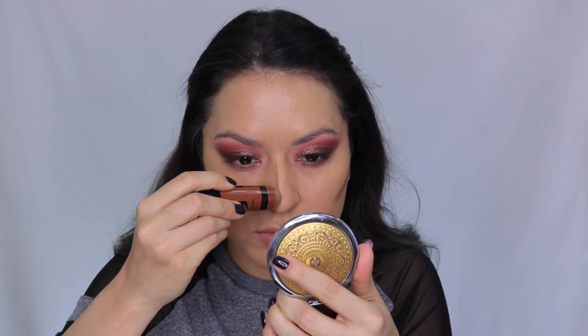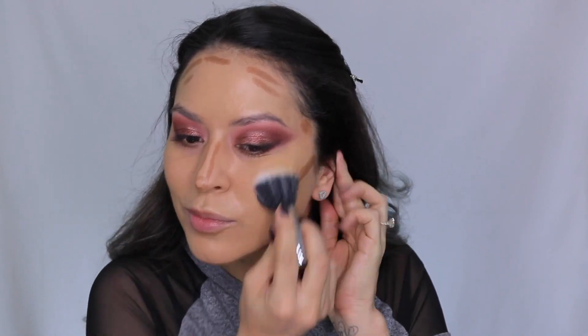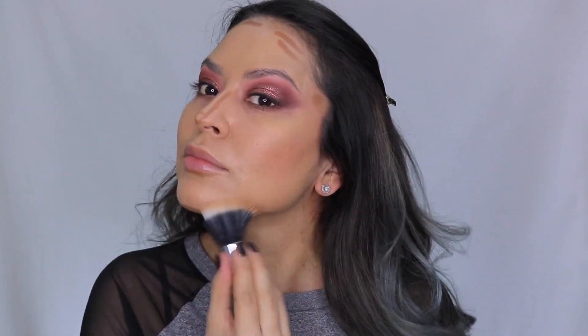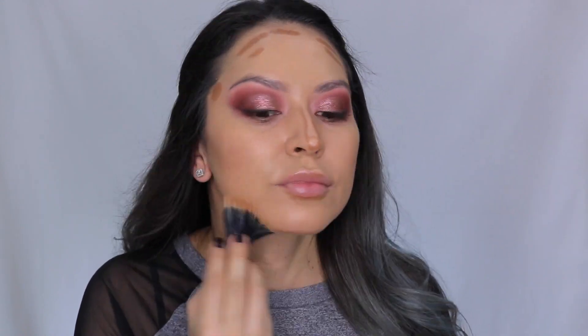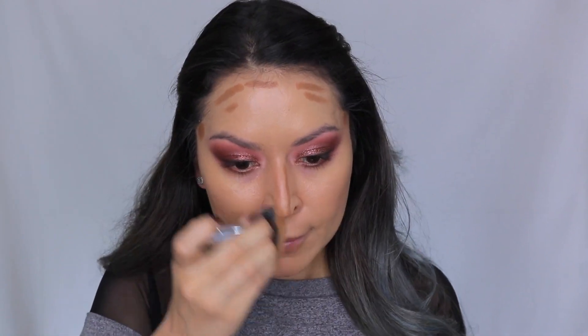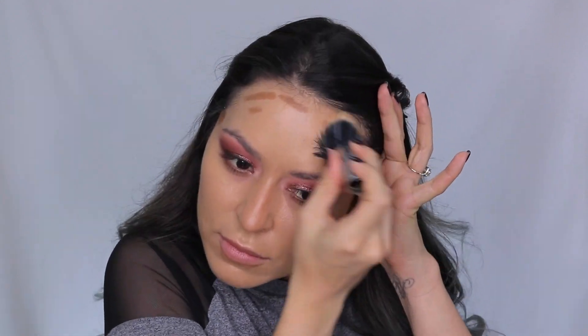Next I'm going in with the Wet n Wild Mega Glow Contour Stick in the shade Call Me Maple. I'm doing a little bit of cream contouring — taking it to the cheekbones, jawline, a little bit under the bottom lip, the nose, and the perimeter of my forehead. This contour stick is very user friendly, blends out seamlessly, and it's definitely buildable. I'm blending it out with my Sigma Duo Fiber Brush. I feel like it warms up the skin nicely while keeping my face looking fresh.